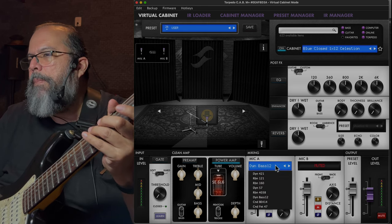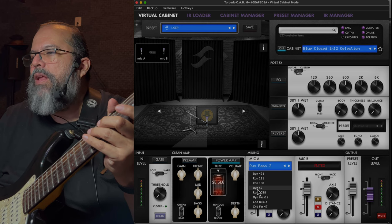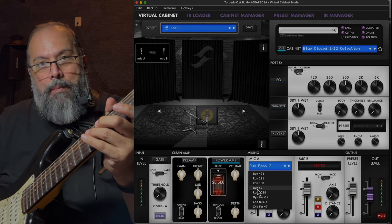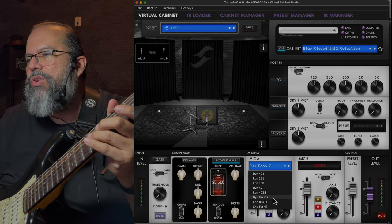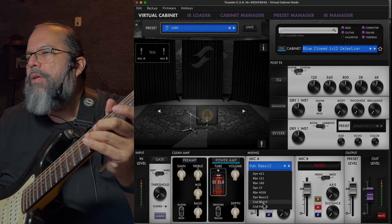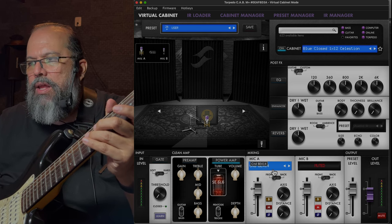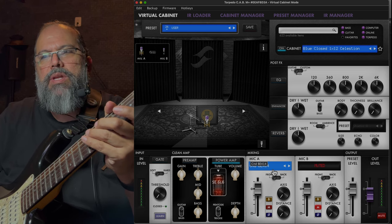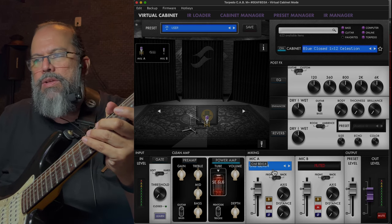In this section you can pick the microphones. There's a 421, a 121 ribbon, the SM57 — which is probably the most standard, most famous mic for guitar recording — a 67, and you've got eight mic choices. The 414 is one of my favorites.